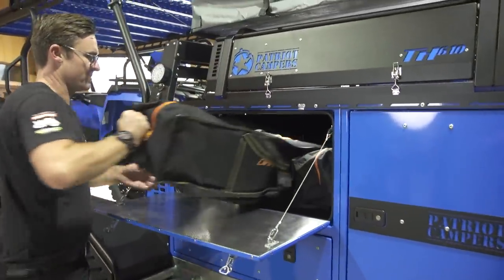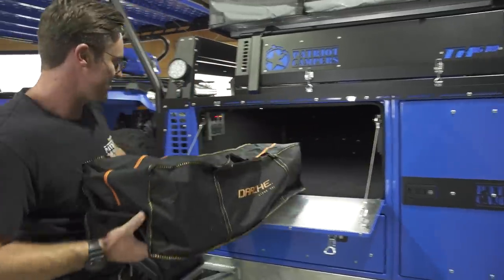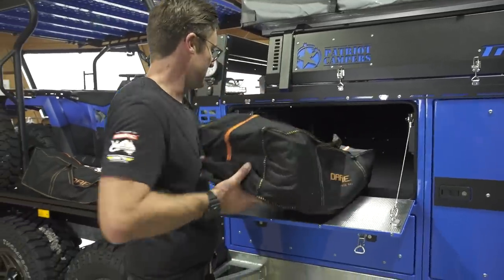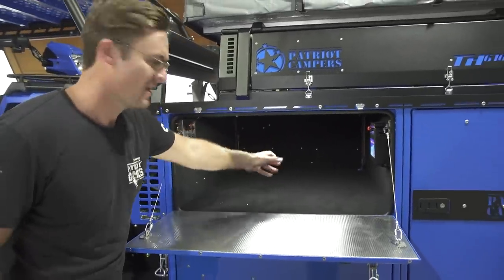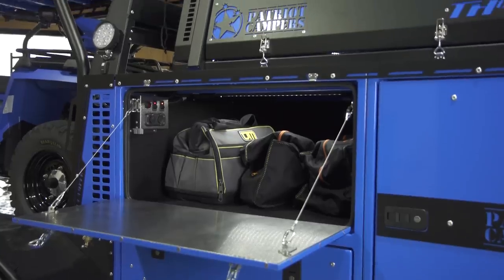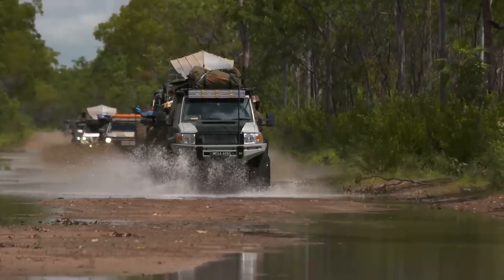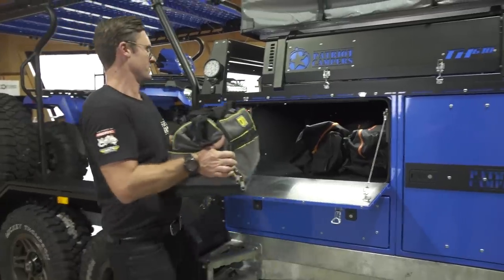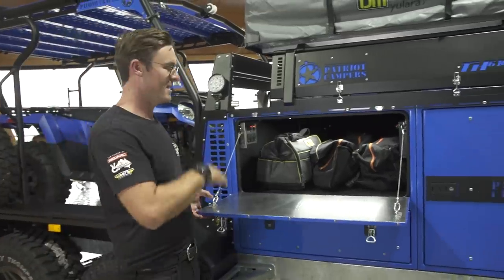I'll just pull this bag out to show you how big the storage is in there. These are big chairs and they go all the way to the back with room to spare. There's an access panel at the back where you can remove the screws from the corners — that's where all your batteries and your BMS are featured, similar to the X1. The storage in these is really good; you can basically have it packed and loaded and not have to load up each time. Once you've worked out what toys you're taking, they just stay strapped on and you're ready to go.